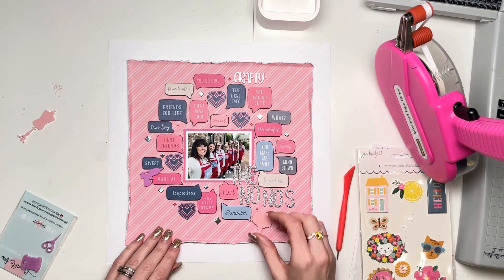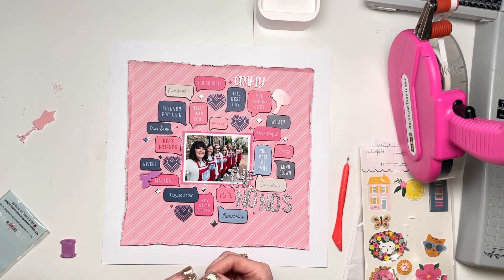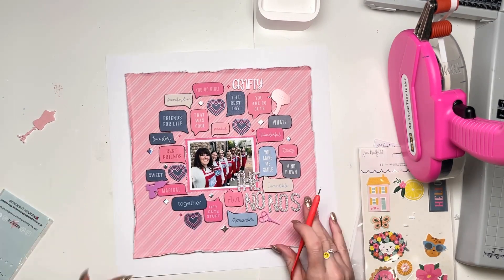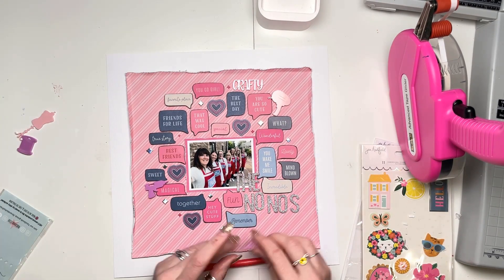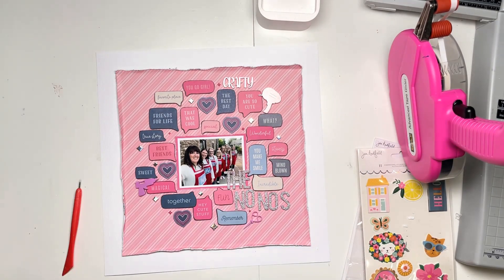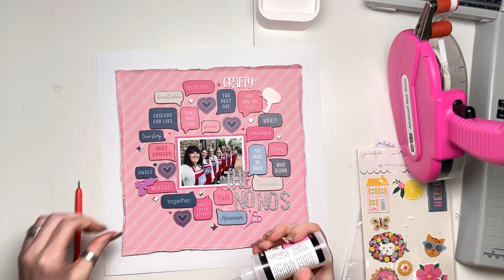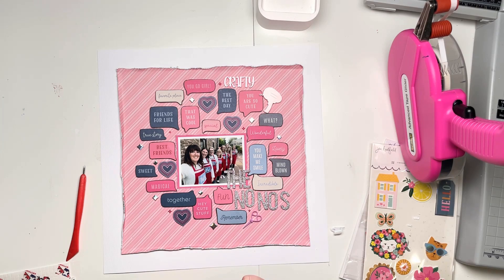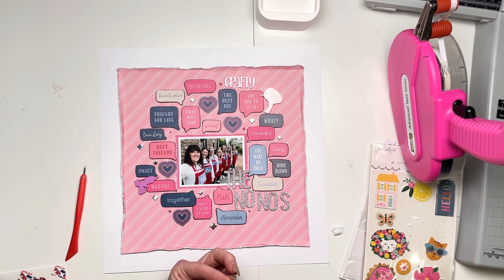I decided not to go for any big embellishments from the Jen Hadfield collection. So instead I had a quick look through my Bramble Fox perspectives to see if I had anything that would work. And yes, I had a crafty set — perfect, because we're away crafting. I used the word 'crafty,' the pink tape, a glue gun which is kind of a purpley color, and then a pair of scissors. I've just added those in. Even though there's no purple on the layout, pink and navy together kind of create purple, so I think the purple is not out of place — it certainly looks okay in terms of tone.